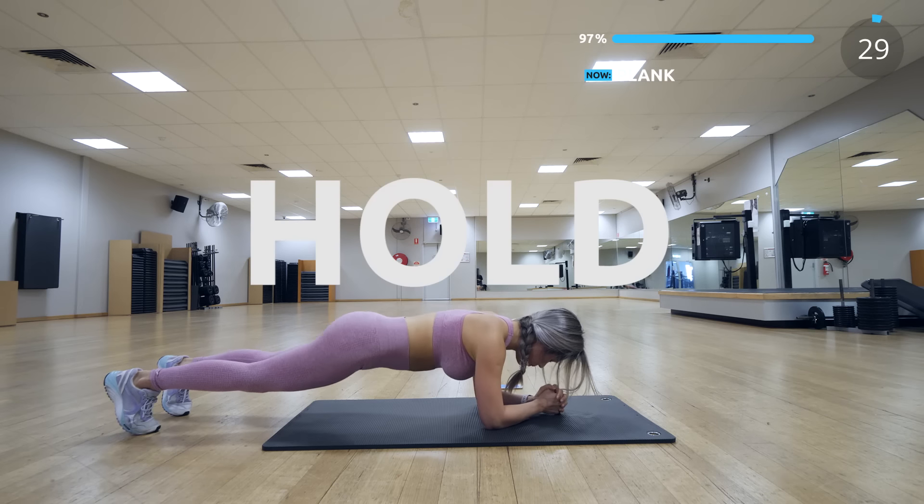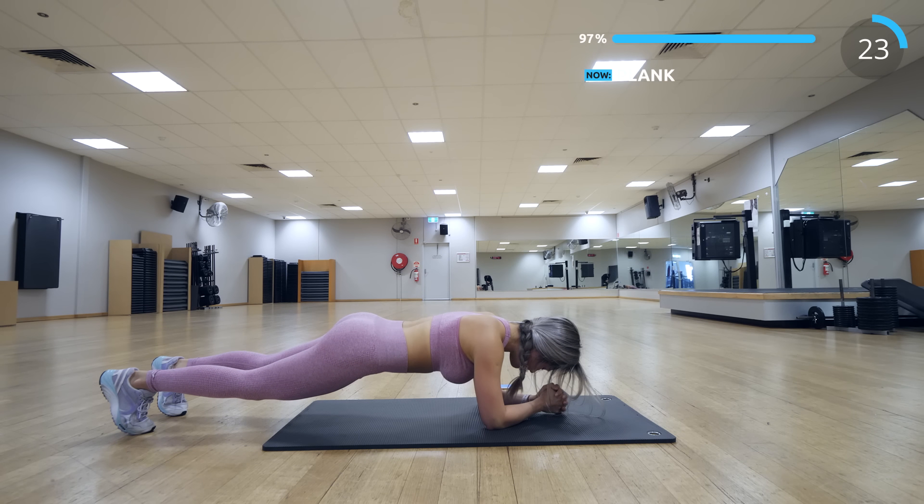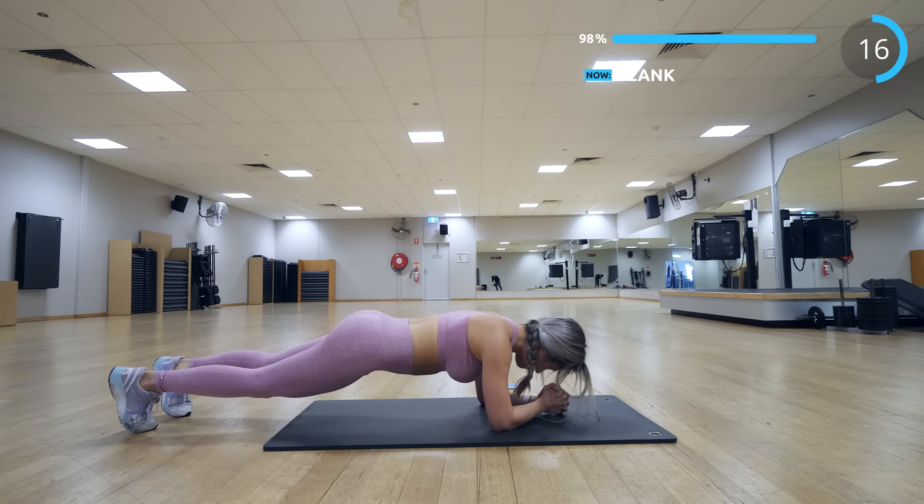Now finally we have plank. This is probably the hardest exercise of this routine for me because of the fact that I have to keep still. Remember to pull in your abs and squeeze, and don't let your butt poke up or drop down. We are almost done!